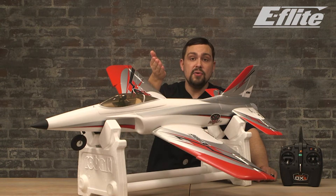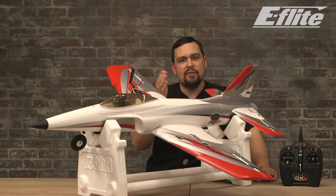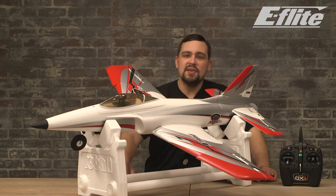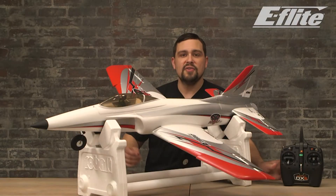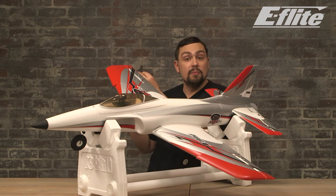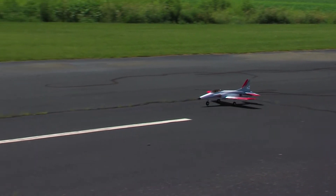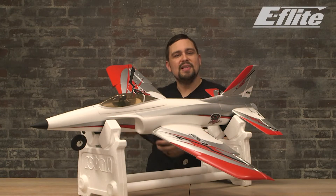Always fly the aircraft out in front of you, away from obstacles, people, and pets, and always keep a line of sight with the aircraft. Do not fly too far away to avoid losing orientation. When you've arrived at your flying field, gotten the battery installed, and done your pre-flight checks, also do a range test — refer to the aircraft manual for details. When ready for takeoff, taxi the aircraft out to the center of the runway, switch to beginner mode, and raise the throttle stick all the way up. As the jet increases speed, it will begin to lift. Gently pull back on the elevator stick to help it lift and gain altitude.